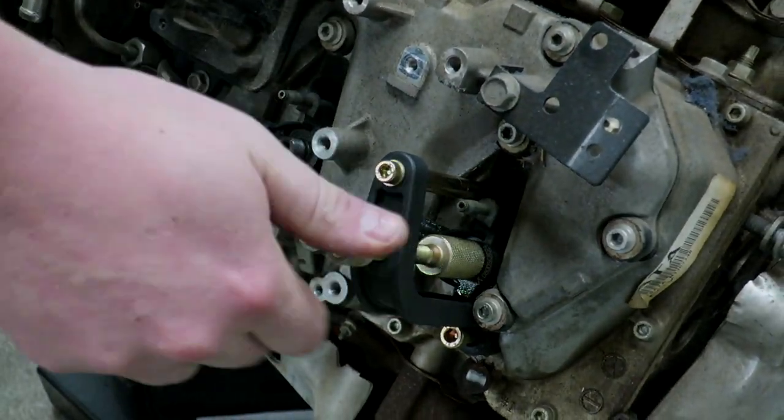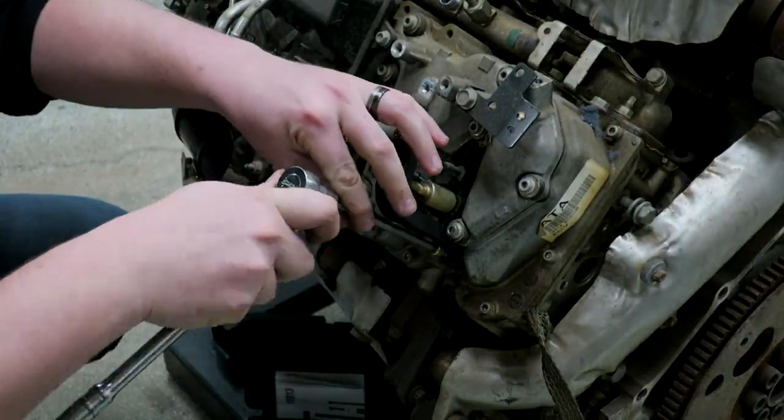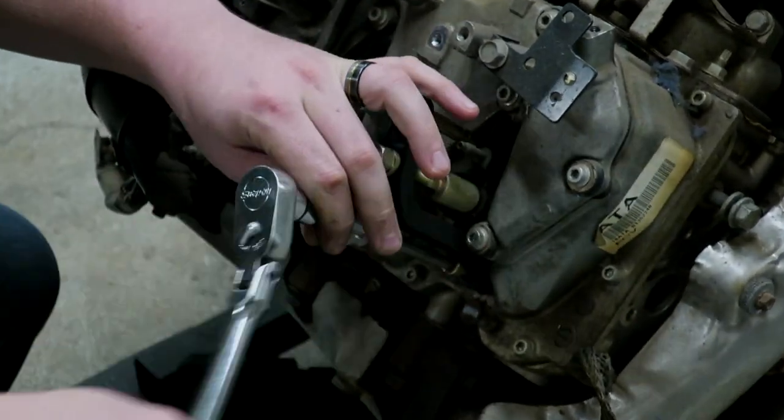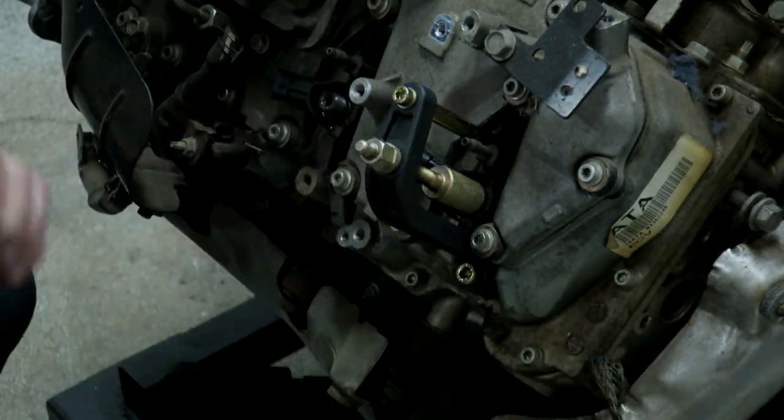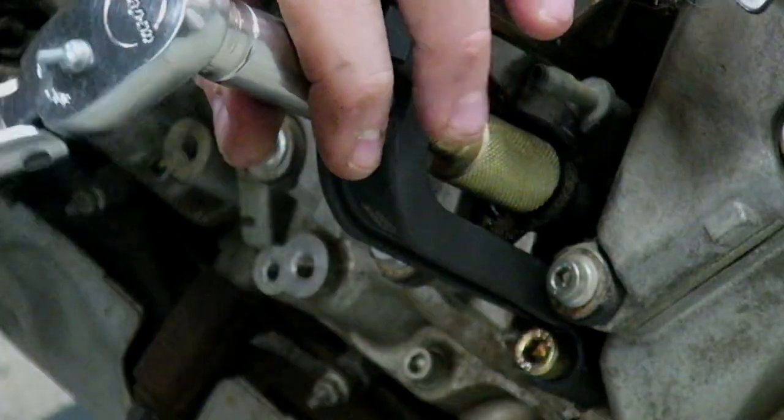Thread the nut onto the stud on top of the injector. Tighten your Allen bolt in the hold down bracket bolt location. As you tighten the nut on top of the bridge, you will draw the injector out of its bore, releasing it.